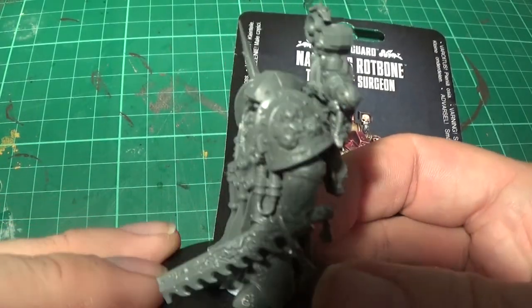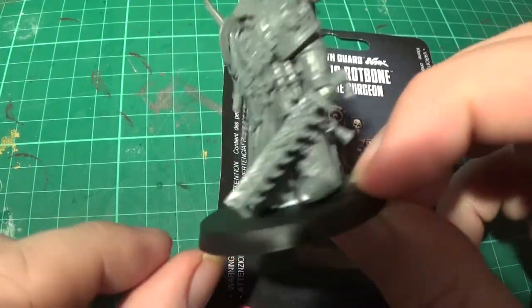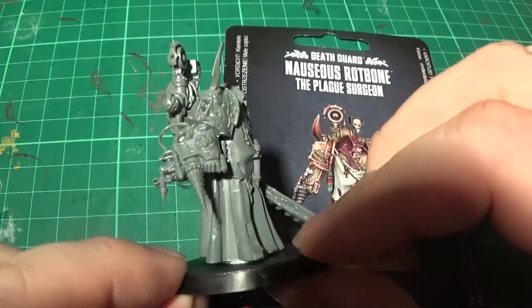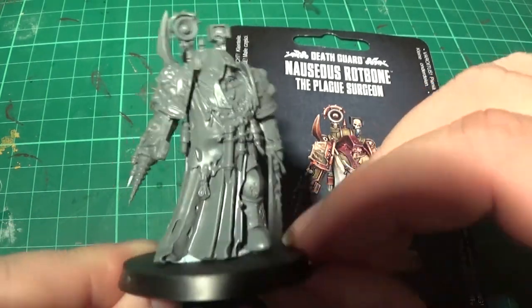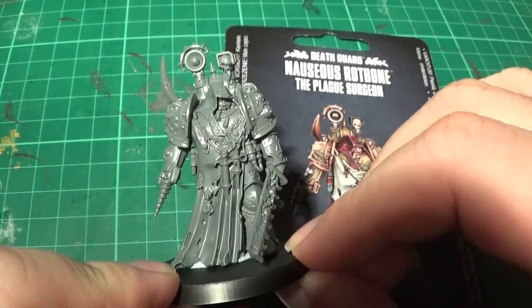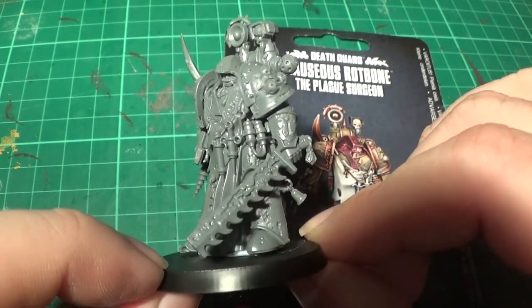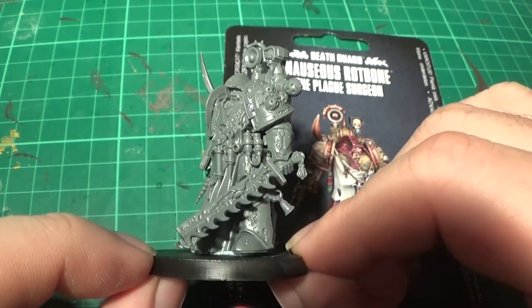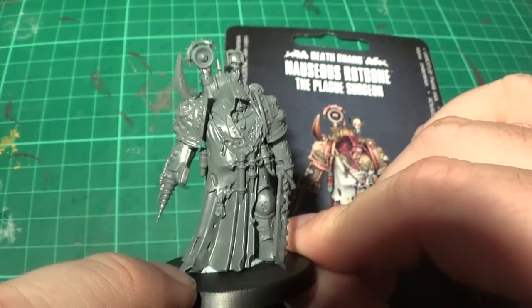And there he is finished — awesome sauce. I've just blu-tacked him to this base, because I'll be putting him on a more scenic base. But he's just done there for now. And there he is. I do like that model. I think my favourite of the new models is probably between that and the Italian Man — just because it's a bit more unique. He's got like a lobacus. But yeah, this guy's cool.